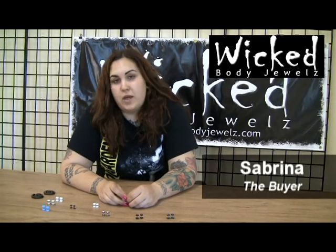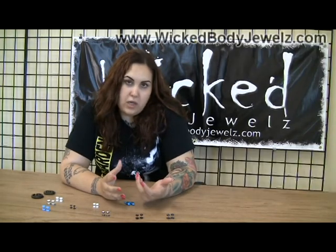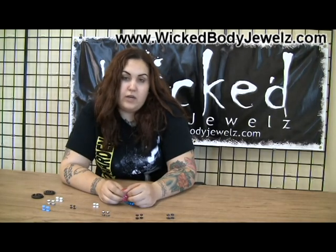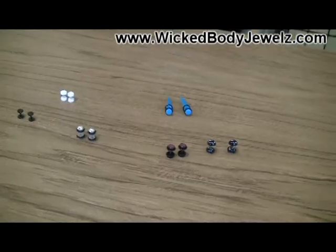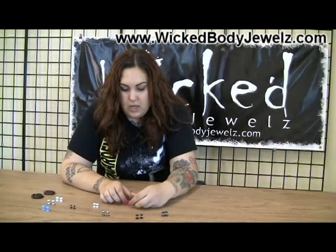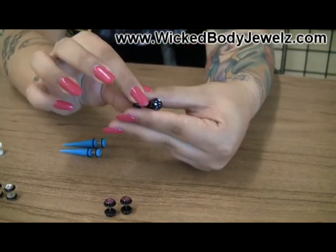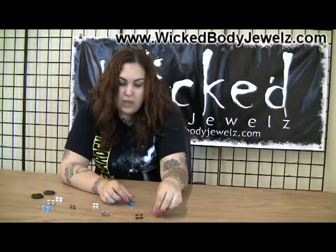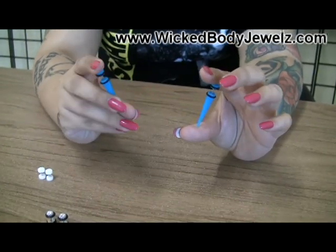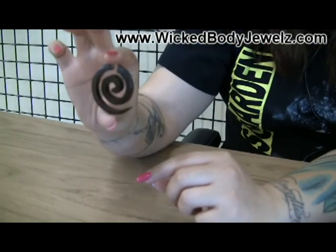Today we're going to be talking about fake plugs. This is a great product for people that want the look of gauges but still like to wear dangly earrings, or they don't want to stretch all the way. What we have here is a bunch of our top sellers — we have our regular fake plugs, which is just a big front and back with the post in the middle. We also have fake tapers if you want the look of tapers, and also if you like organics, we have organic fake plugs as well.